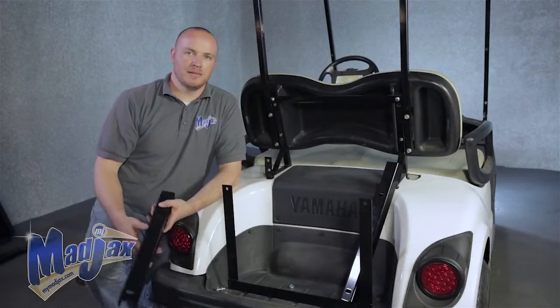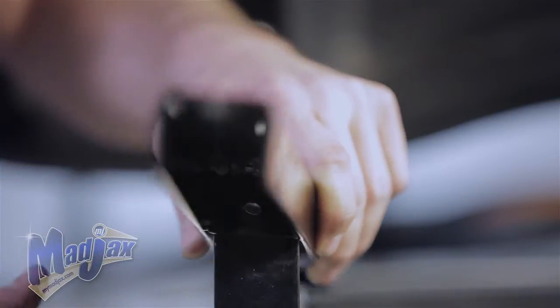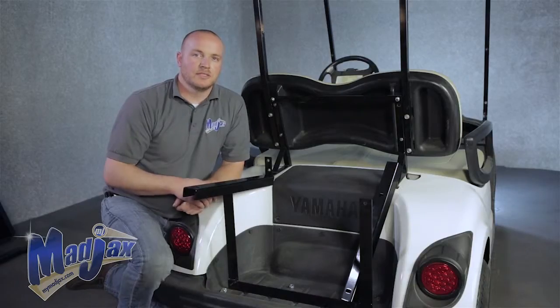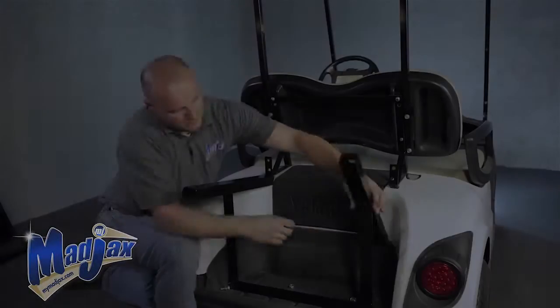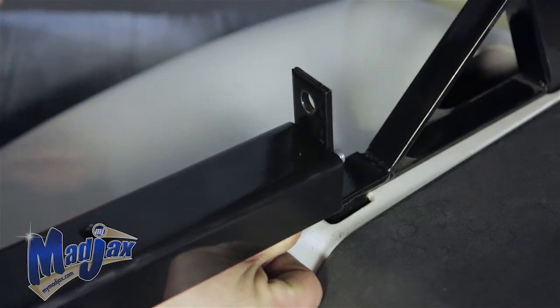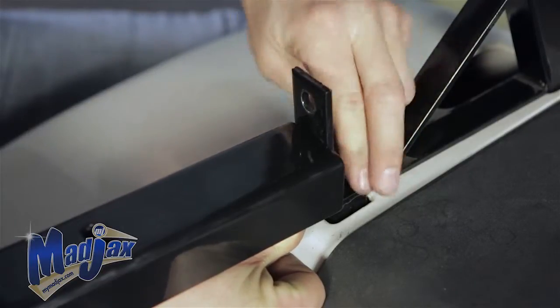Now we're going to attach our cargo box mounting brackets. The cross section here should go over the bag well bracket on the bumper side as shown. Use the 25mm hardware and attach the cargo box bracket to your bag well bracket. We're going to do this on the other side of the cart, then attach the cargo box mounting bracket to the main bracket. Feed the bolt through your cargo box mounting bracket into your main bracket and tighten. Repeat this process on the other side and tighten all hardware.